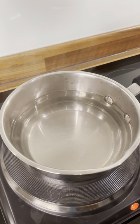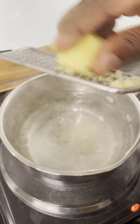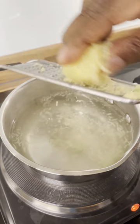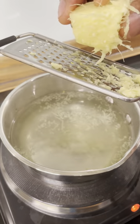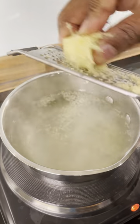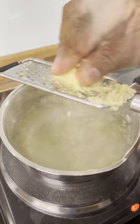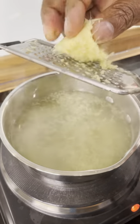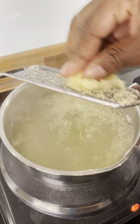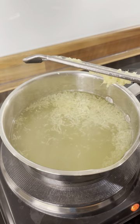Step one: I'm going to grate some fresh ginger. The reason I'm doing this is because high blood pressure is the biggest issue in the world and if people don't listen, they're not going to learn. Ginger is very good for high blood pressure — try to get the Jamaican ginger if you can.